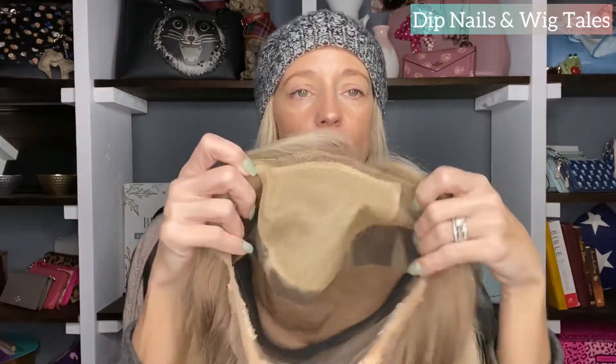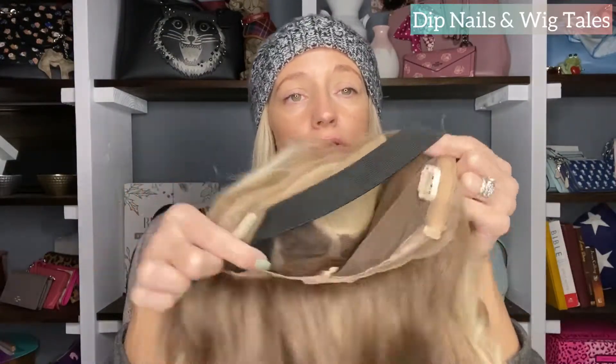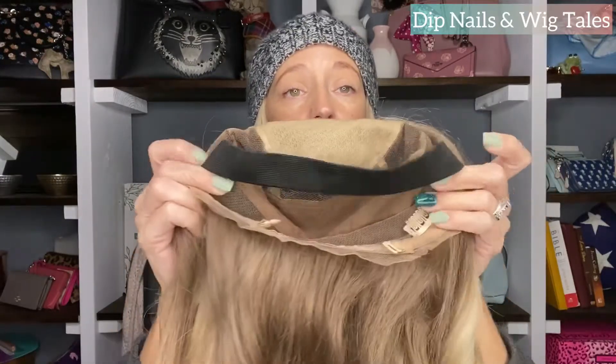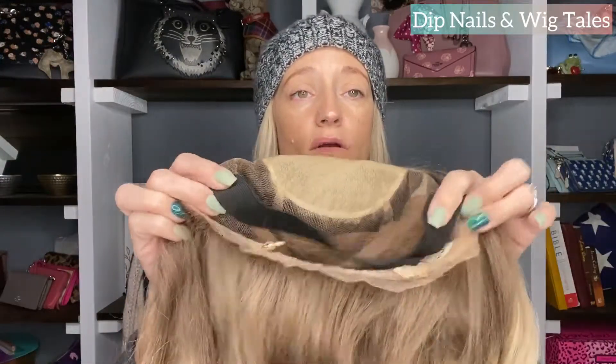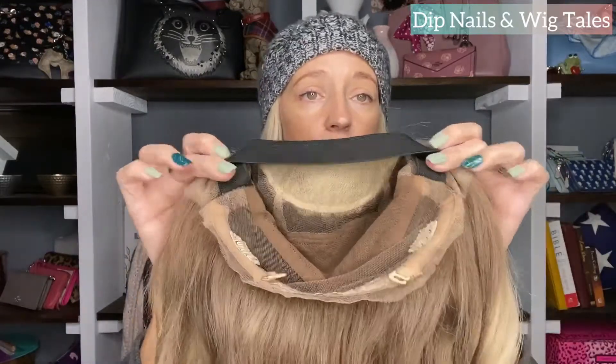If you're interested - first of all, lace wigs all look different. Some of them don't have silk, some will just be lace, some will have clips and combs, and some will have a band. If yours doesn't have a band and you like to wear it without glue or wig grip, I would highly recommend you sew in your own band. There are videos on YouTube showing you how to do that. I've never done it because where I get mine they're already in there.